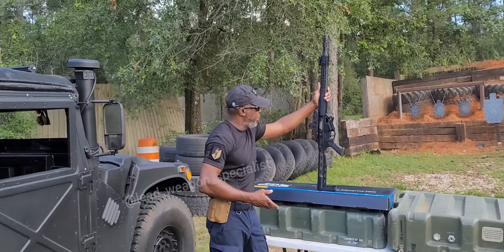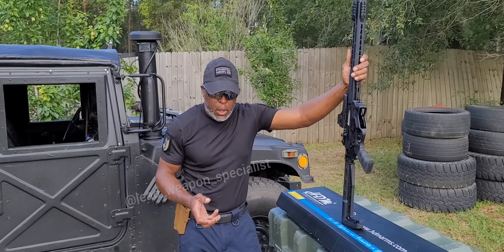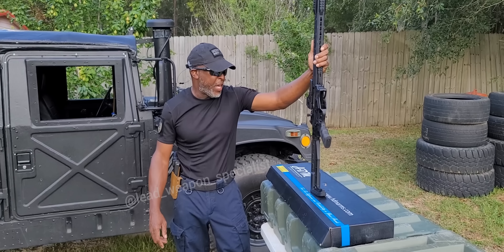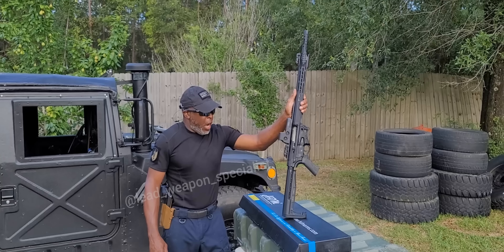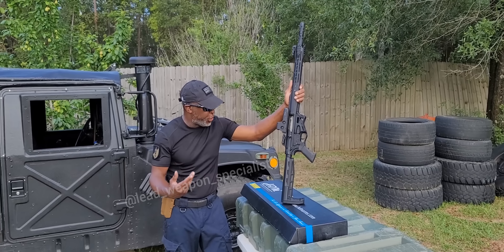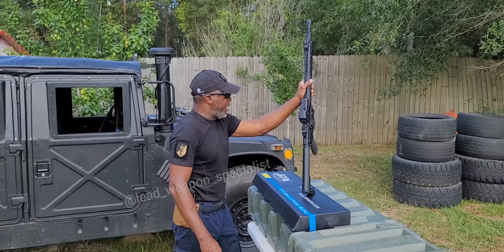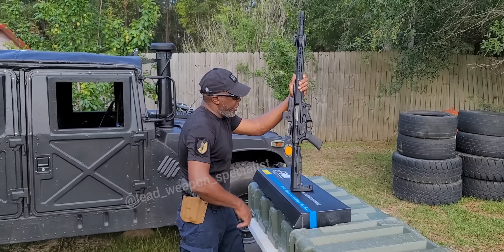One of the reasons I wanted to do that is to show it's not a whole lot of recoil, especially with the rounds I'm using — traveling 1,300 feet per second. This is a 20-inch barrel 12-gauge, so it wasn't bad at all. It's comfortable to shoot. I handled it with one hand with no problem, engaging the steel plates with no problem as well.